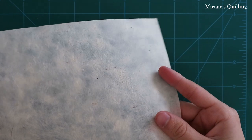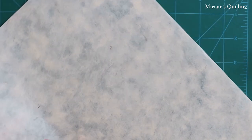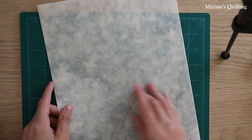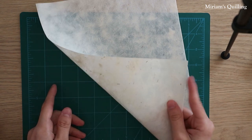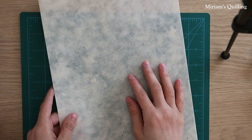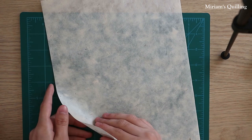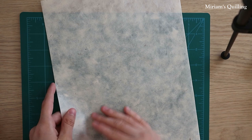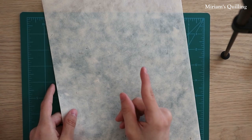The Lokta handmade paper has a rough surface on one side and a smooth surface on the other. I always paint on the smooth side. What I like about it is that it is a thin paper so it's easier to shape it once I cut it into leaves. If you choose a paper that is too thick it will be harder to bend it when you want to shape it, so definitely keep that in mind when you decide to buy handmade paper.